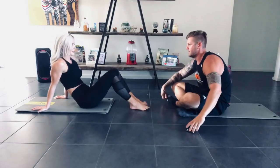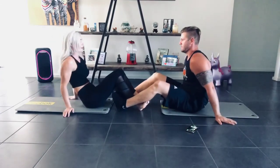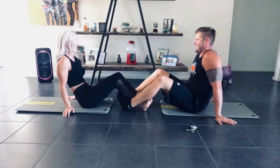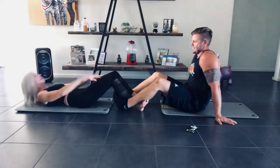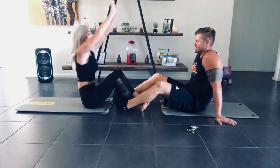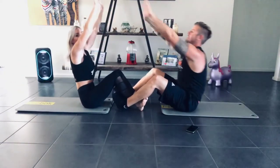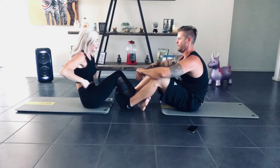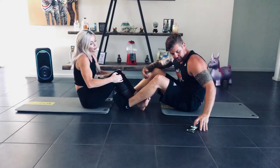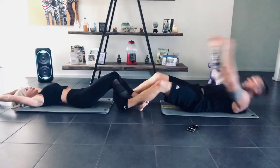We're going to lock legs again. We're going to go down, arms up above our head, coming straight up and touching together — like you're in a V shape. V for victory. 3, 2, 1, go.